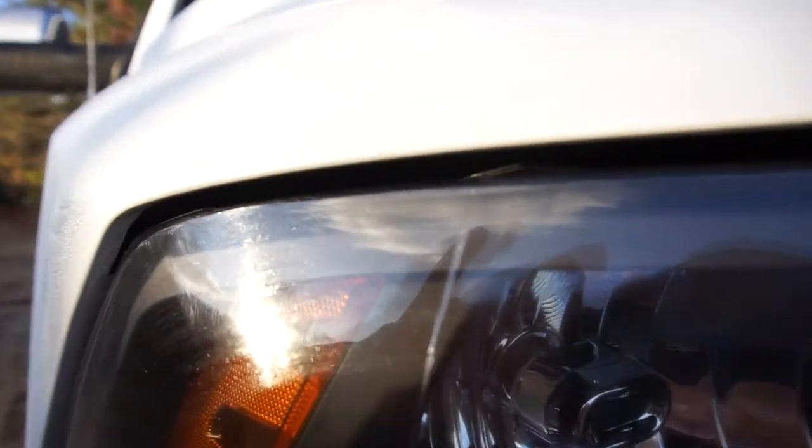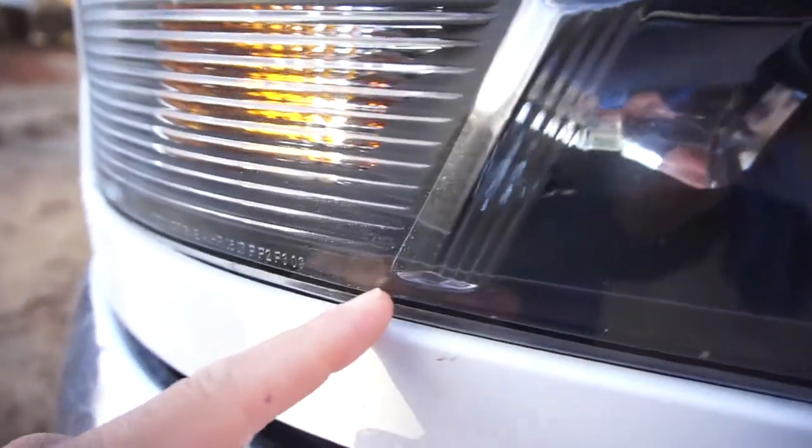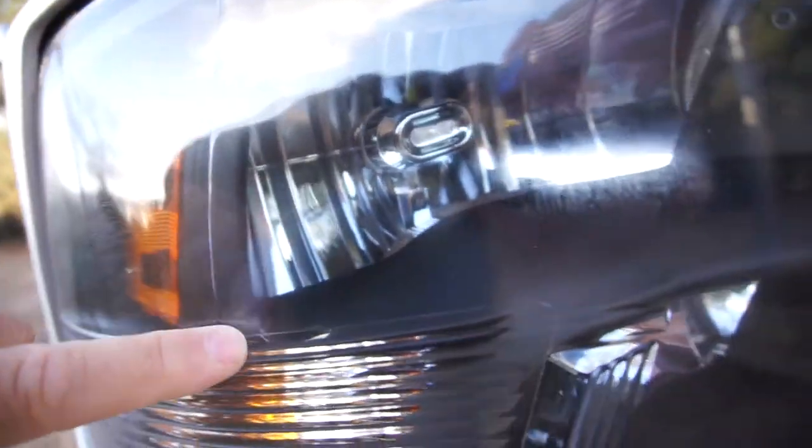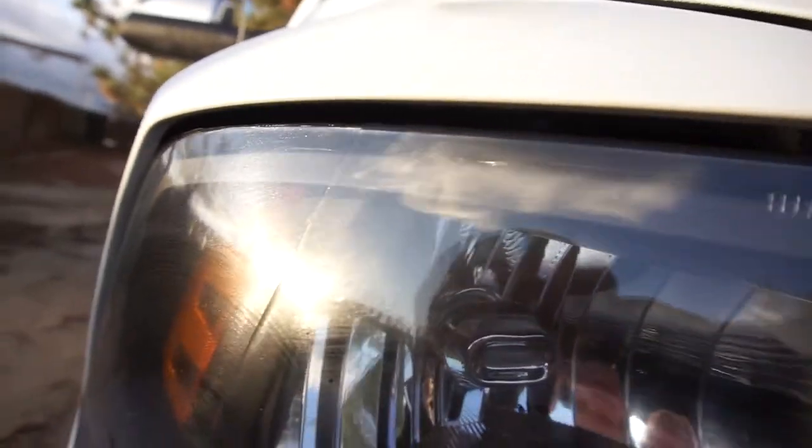Looks like something hit it inside there. Let me zoom in. That's so weird — it follows the whole contour of this line right here. It's cracked all the way down, goes across here and down here. That is so weird. I don't know if something hit it right there.